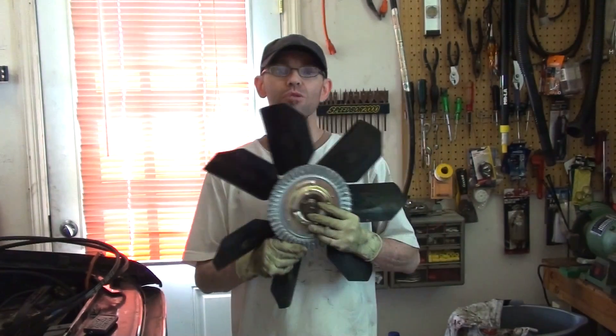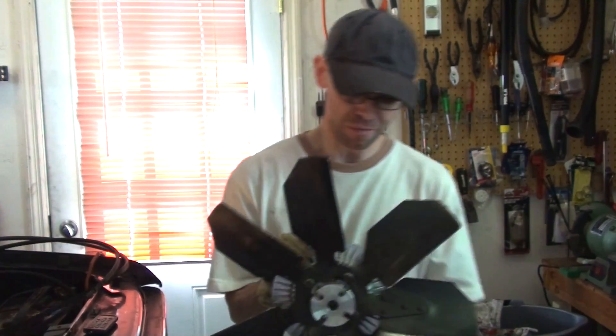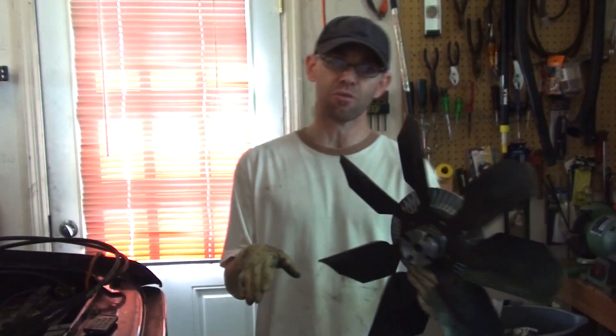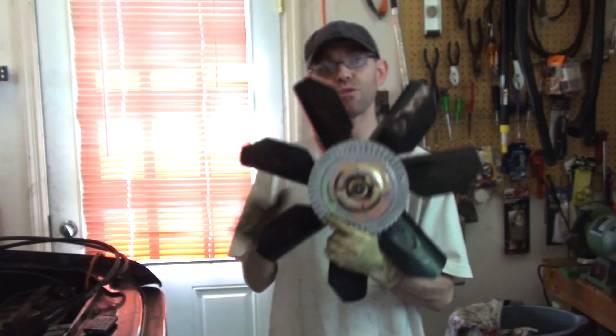The next step is to remove the fan from the water pump. This is a pretty simple step. On the back of the fan there are four notches with screws that go through those notches and into your water pump. Get the correct wrench and remove your fan.